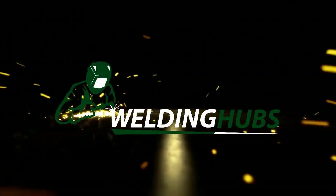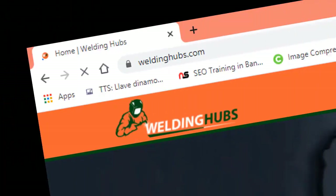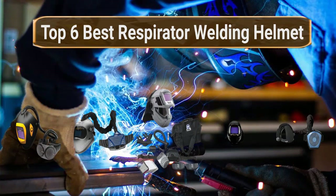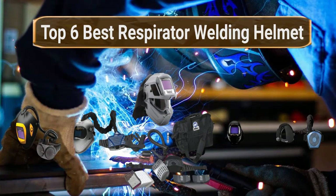Welcome to WeldingHubs.com. Search WeldingHubs.com before you decide. WeldingHubs provides the top 6 best respirator welding helmets. Let's get started with the list.